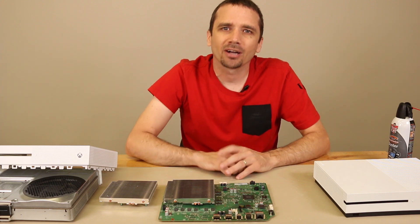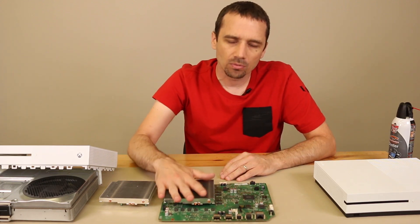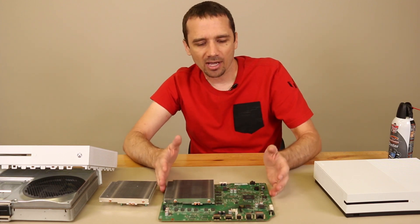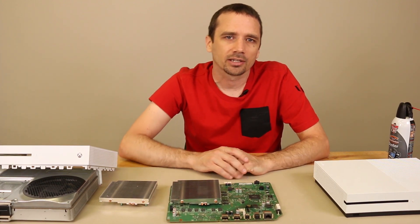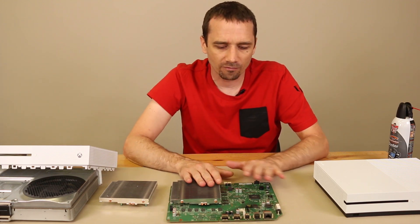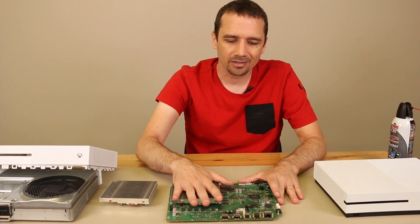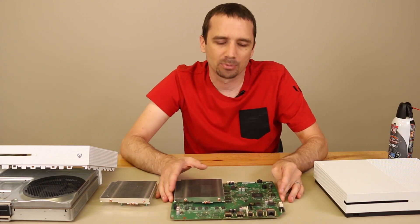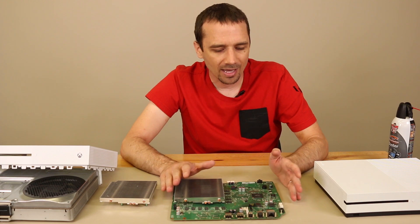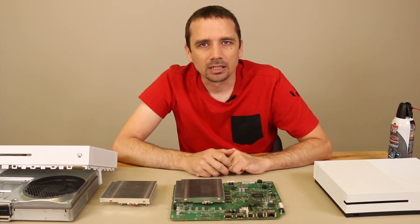So that's how you clean your Xbox One S — you can use a vacuum or canned air. Some people say not to use a vacuum because it'll cause electrostatic discharge, but don't worry about that. There's no problem using a vacuum; these motherboards are big enough and there are very few components that would be affected by any static electricity, so you can safely use a vacuum to get this fully cleaned.